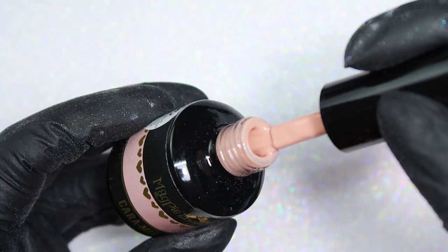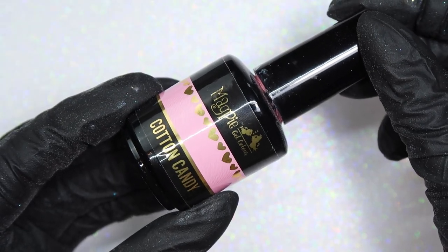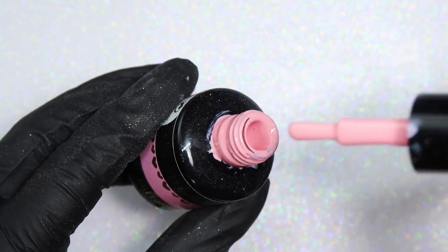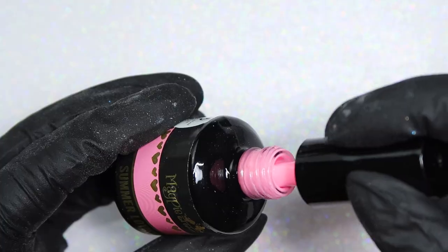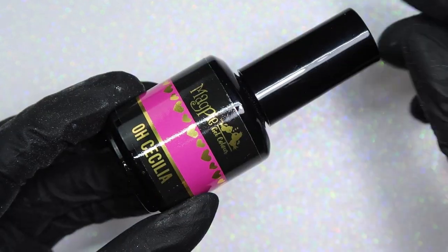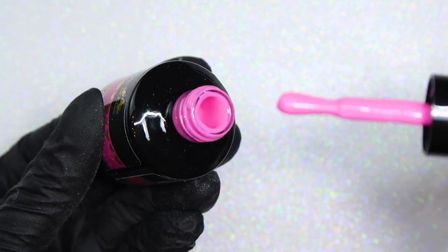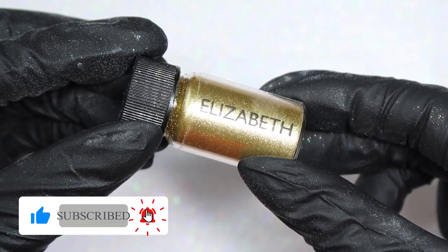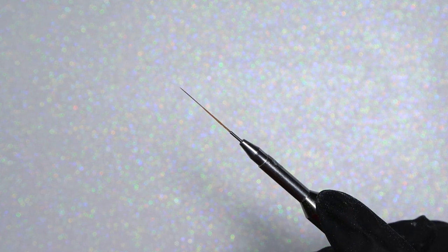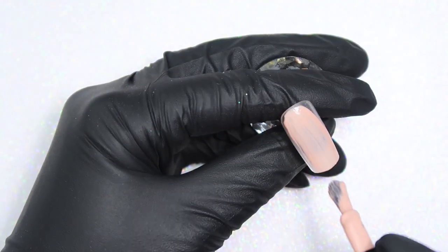Starting with these supplies, I used all Magpie gel polishes. The first one is Caramel, a really gorgeous nude. Next is Cotton Candy, your light cotton candy pink. Then I used Summer Loving, which is more of a brighter cotton candy pink. And then Oh Celia, which is a super bright neon Barbie pink. For the chrome I used the Magpie Elizabeth chrome dust — one of my favorite gold chromes, absolutely stunning.